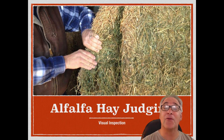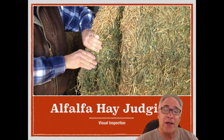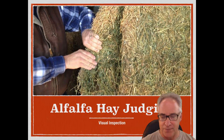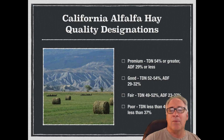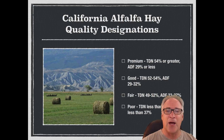Today's lesson is on alfalfa hay judging. We're going to be concentrating on visual inspection of hay, primarily because many of you out there feed by hand. You'll feed a flake at a time or a bale at a time. So we're going to concentrate on that, and before we get started, I just want to lay some groundwork for you.